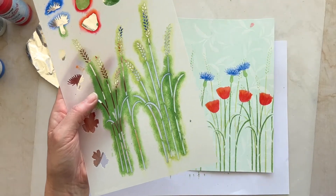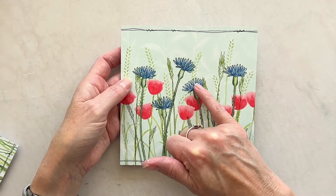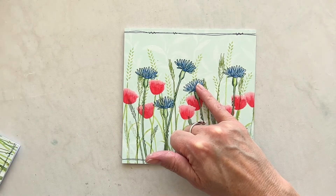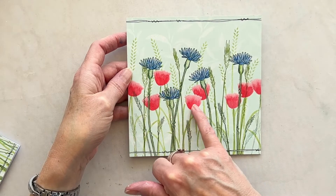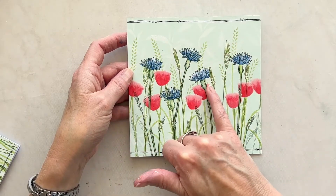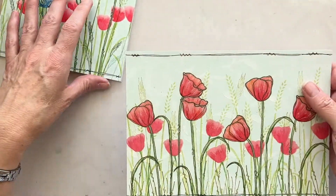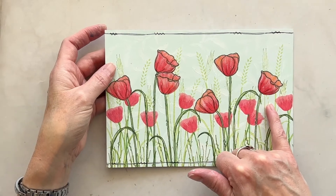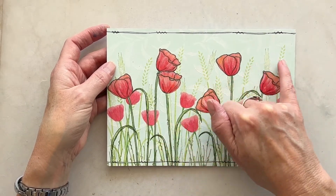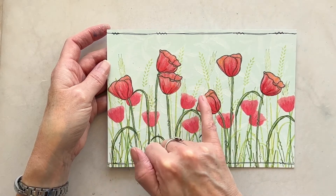I've got a few samples to show you as well. Here is one of the cards where I've used the stamped elements from EKC60 — so the cornflower and the wheat or tall grasses. Then I've used the stencil to create my grasses at the back and these poppies here. With this one, again I used that stencil to create my poppies and my smaller poppies, used the stencil to create these tall grasses, and then used the corresponding poppy heads on the stencil to colour in my stamped images.